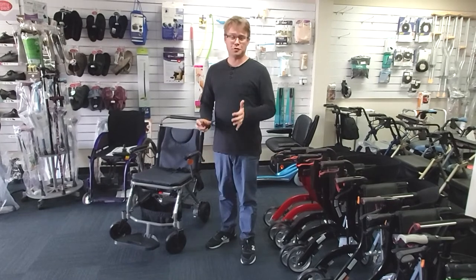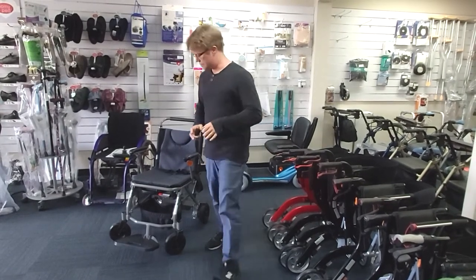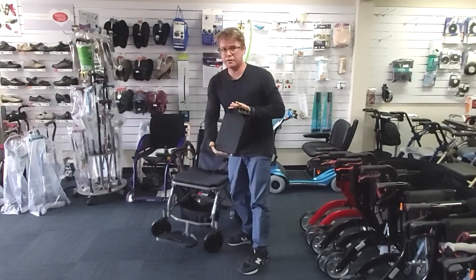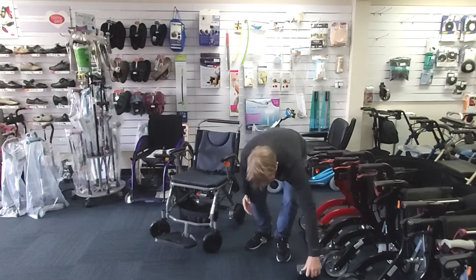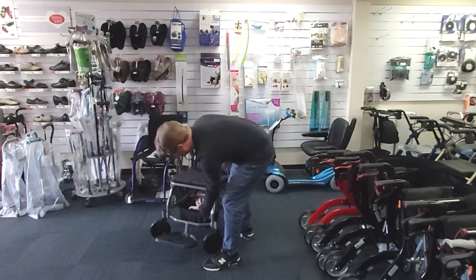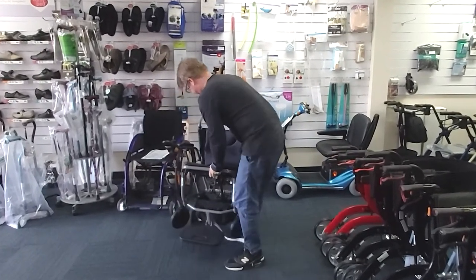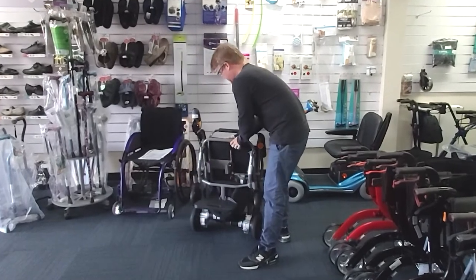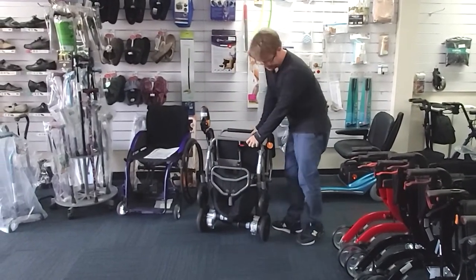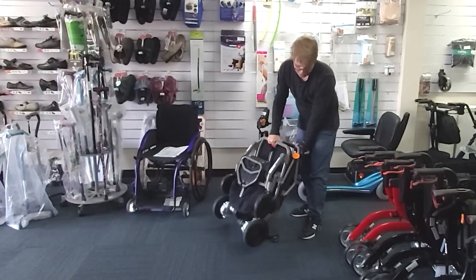What we're going to do is fold it up — it's pretty easy, really only two steps. Firstly, pull out the battery, and then there's a latch right here. Flip off the footplate as well. It does have wheels on the back — pull it around.